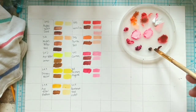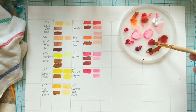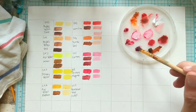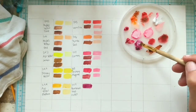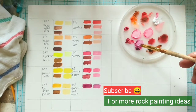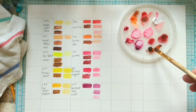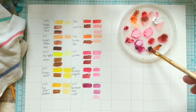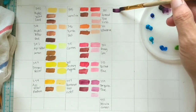When you change the water, make sure you change both the soapy water and the plain water. The brush I'm using is a flat brush. You could just as easily use a filbert or a round if you're more comfortable with that, but I prefer a flat brush or a filbert.